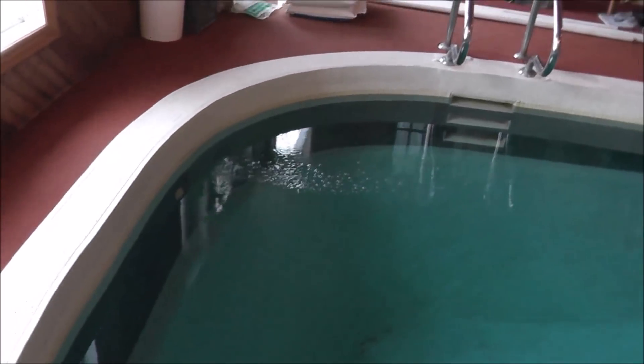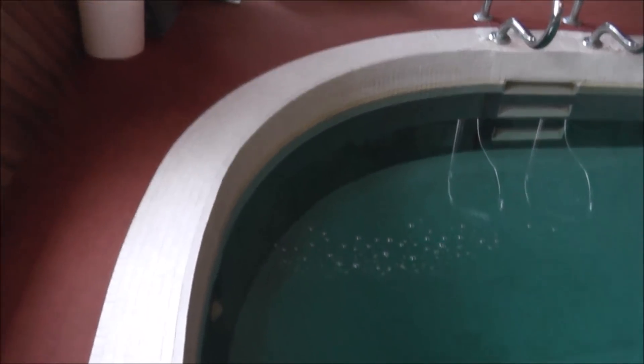The air we were talking about in the pool is right here from the return. You can see there's air streaming out here and then there's bubbles on the surface. So let's go find out what the problem is.